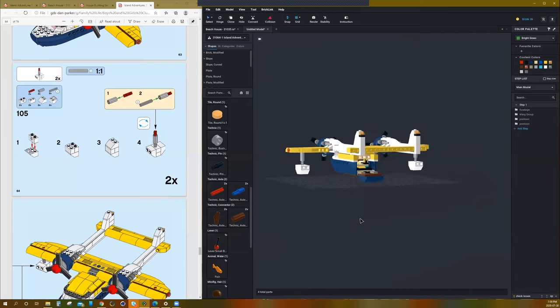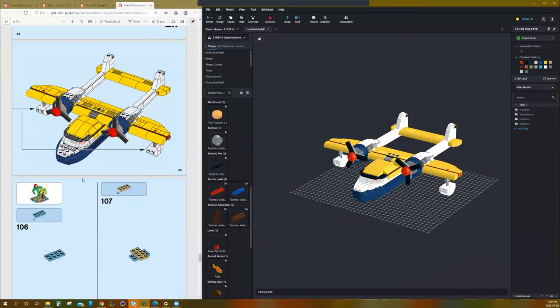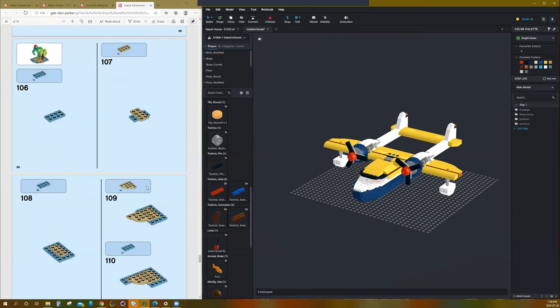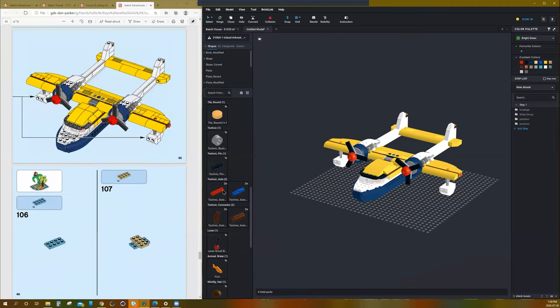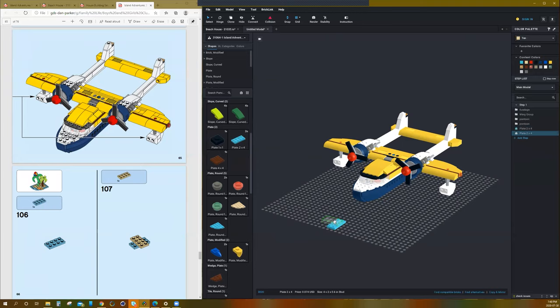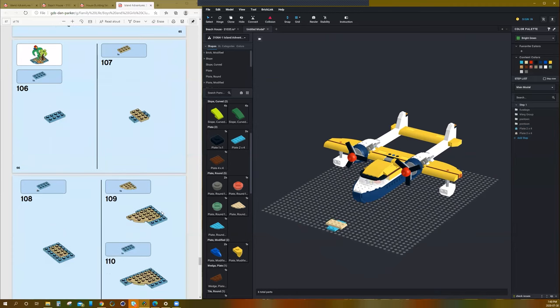That is the airplane! You guys can stop here if you want. I'm going to continue on and make the little island scene and the little parrot, and then find a minifig to go with it all. I'm loving this airplane right now — very cool.